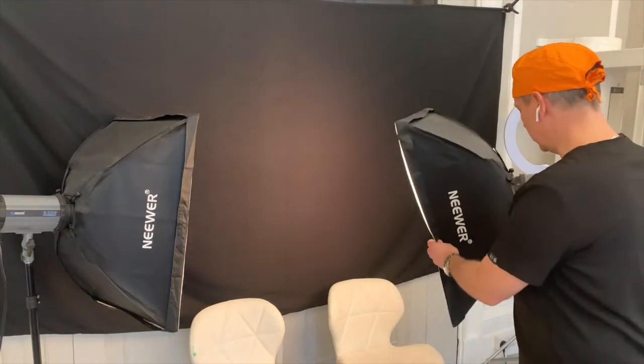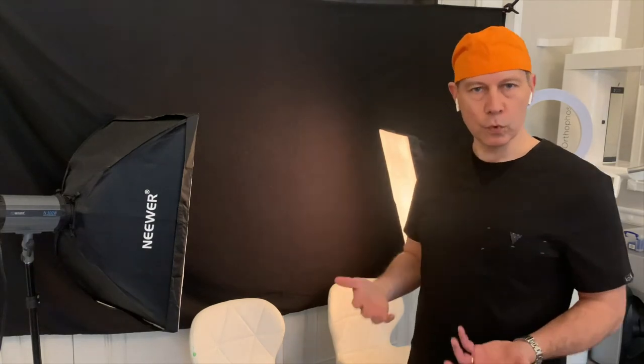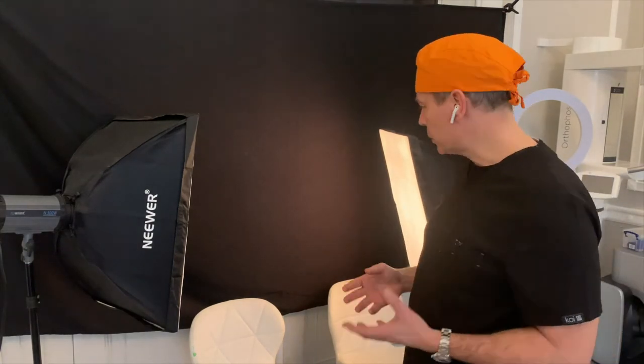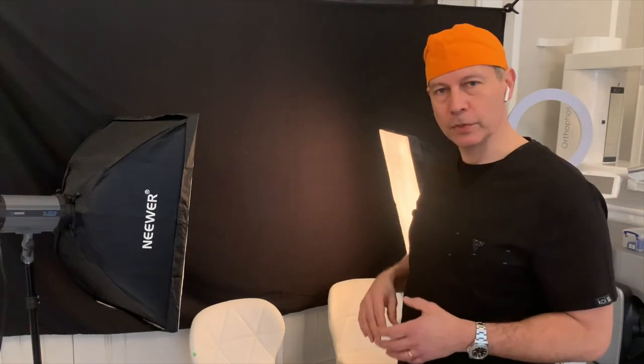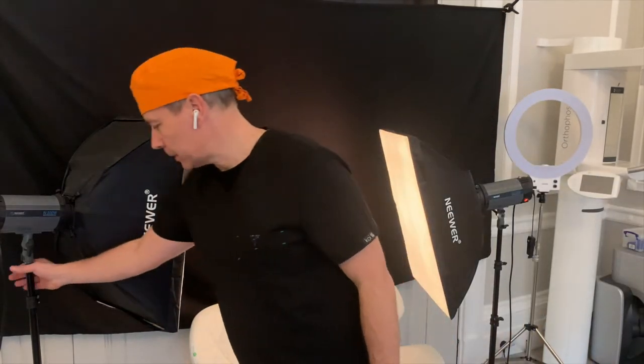When you turn it on you'll see what we call the model light. The model light is just a nice warm glow to give you a chance to see how you've positioned your subject in the frame and where the shadows will end up. It will do nothing for the actual exposure other than guide you where to place your subject.